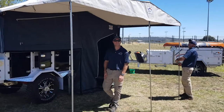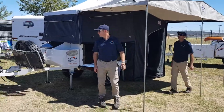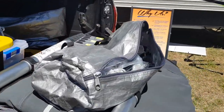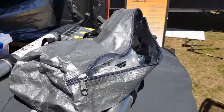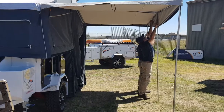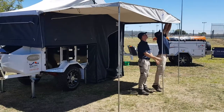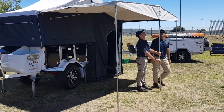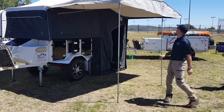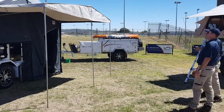Thanks for showing us how to set up the annex on our premium camper. You also get guy ropes and pegs with it — there's a bag full of goodies. Don't forget to use your guy ropes, especially if it's windy. Once again, hope you enjoyed our video. Visit us at www.signaturecampertrailers.com.au or phone us on 1300 935 400.